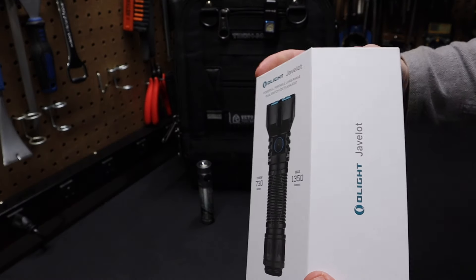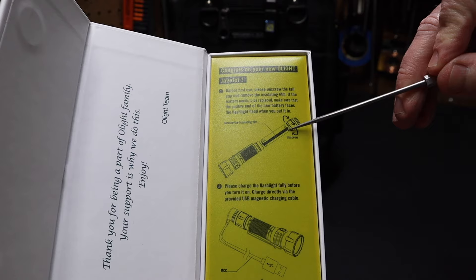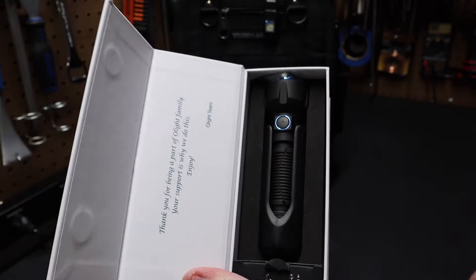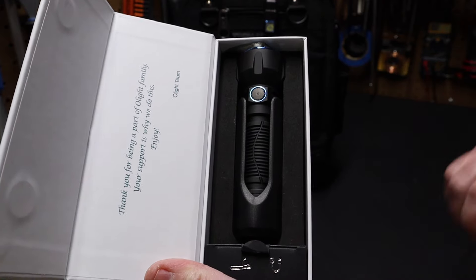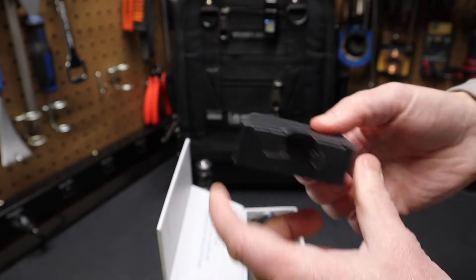It comes in nice packaging we're all familiar with from Olight. When we open the box, you can see it has a yellow cover that tells you how to remove the battery cover when you first take the flashlight out. There's a look at the flashlight in the box. It has a holster in here, and it's surrounded by foam. At the bottom we have a little box you can pull out that contains the clip and the charger.